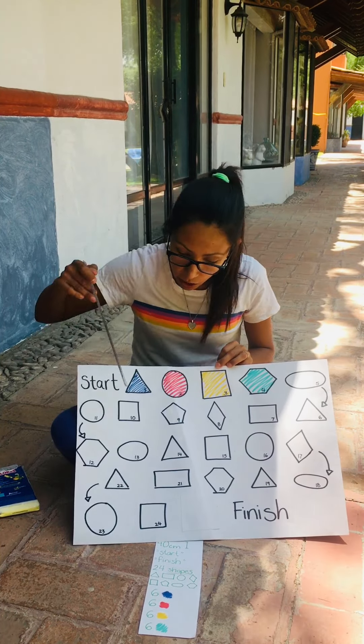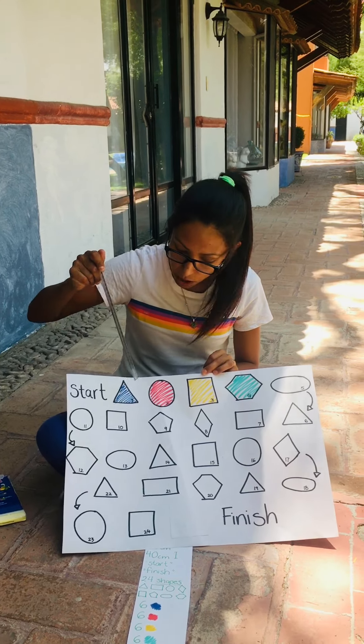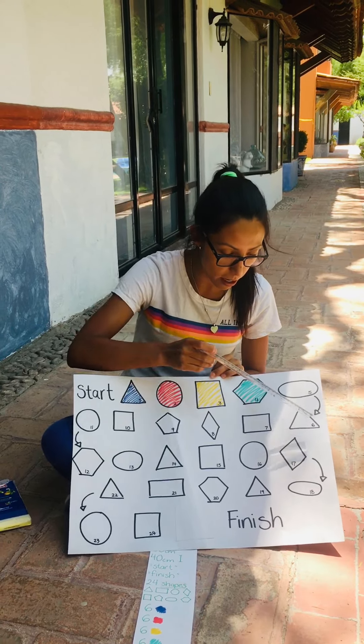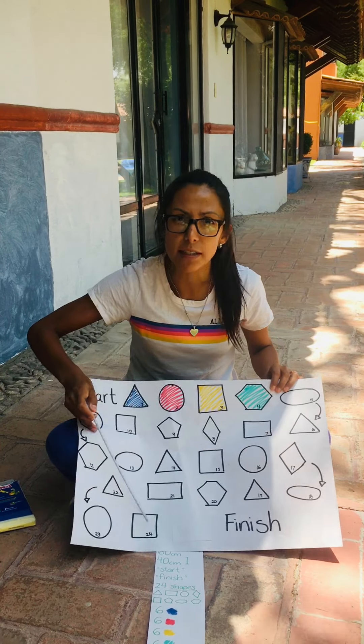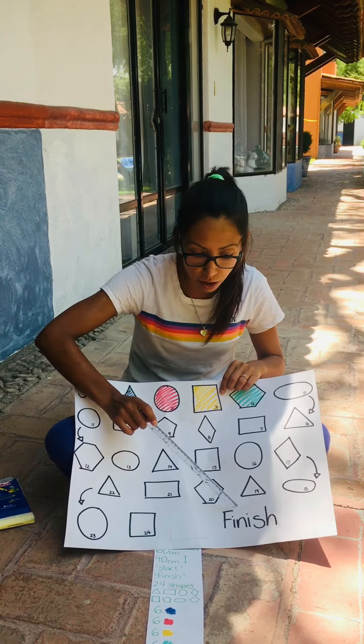Once you get to 24, I want you to write the numbers on each shape: one, two, three, four, five, six, seven, eight, up to 24. Then write "finish" — this is where you're going to get to when you win the game.